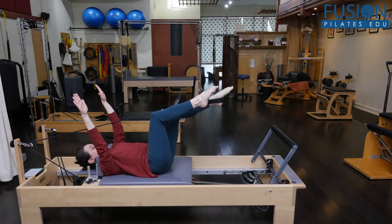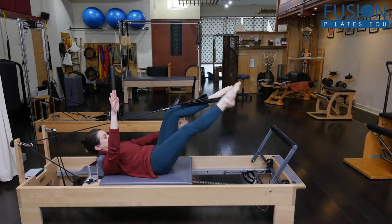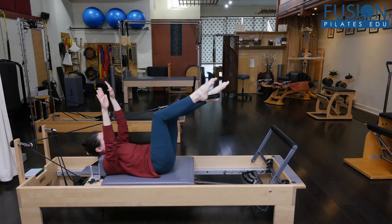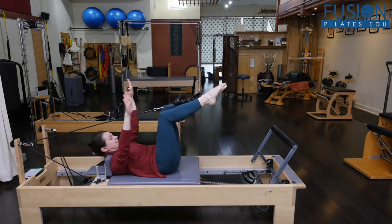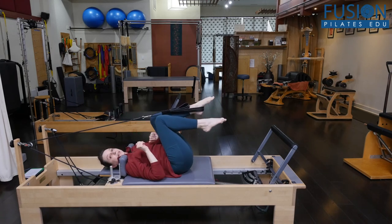You can also add an ab curl — they hold the curl as they reach. Then you have the opposite carriage-moving arm and leg with the ab curl. So there are several variations you can work in and play with.